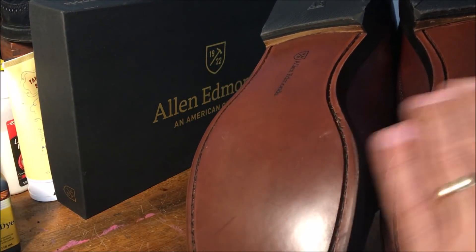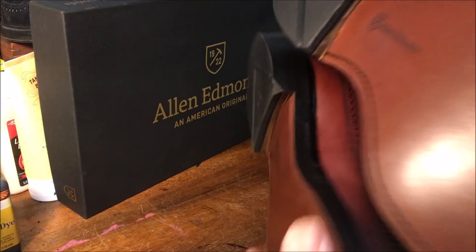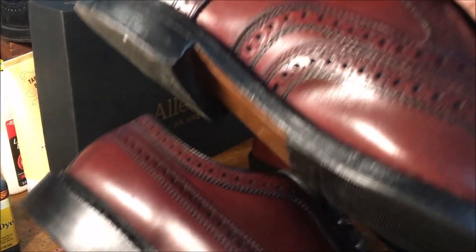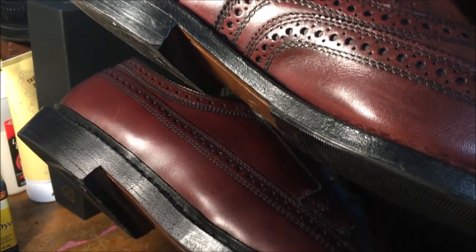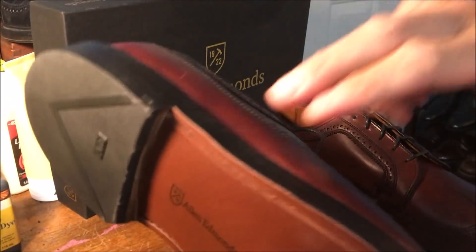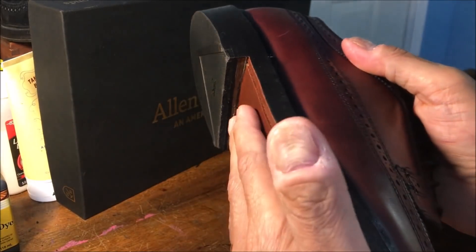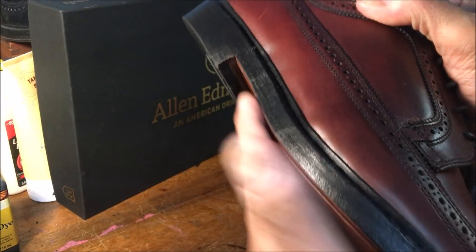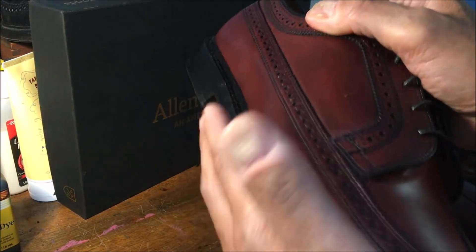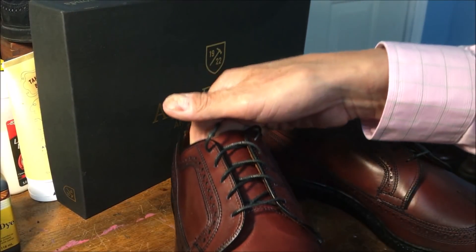One other note: this leather here — I think he called it a butyl leather. These are double oak soles. You can see the thickness of the sole — this is the single oak on top, double oak on the bottom. But this leather is infused, apparently, with oil. It makes it more flexible, and because it's a double oak sole, they want a little more flexible sole given the increased thickness. I thought that was kind of interesting.